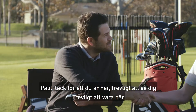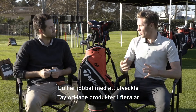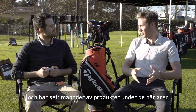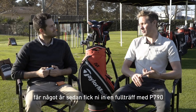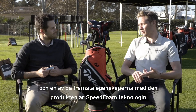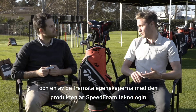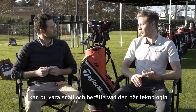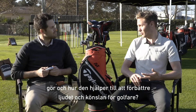Thanks for being here. Of course you've been on the product development team for numerous years for TaylorMade. I've seen a lot of product over the years and a couple of years ago you really hit a home run with the P790. One of the key features in this product is the speed foam technology. Would you mind walking us through a little bit of what this technology does and how it helps improve sound and feel for golfers?